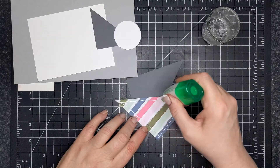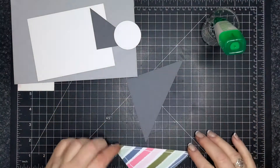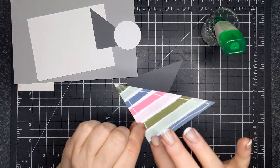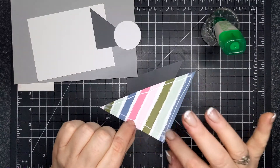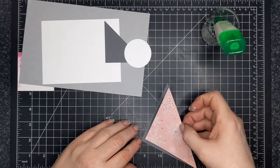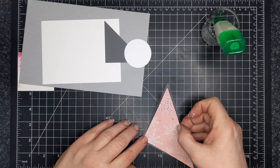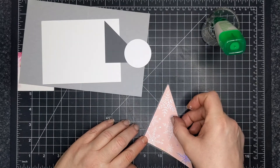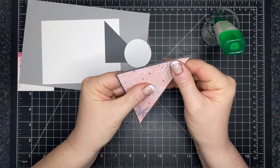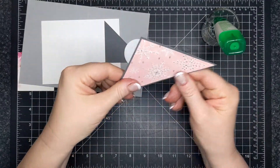I'm using wet glue here so that I can wiggle this triangle into proper position. First, I'm going to wipe glue on the corners so that the corners are not going to flip up. There's nothing worse than having a piece of paper with a corner that's flipping up and it's not supposed to. So I'm centering this triangle on this basic gray triangle and using the liquid glue, I'm just positioning it into place.